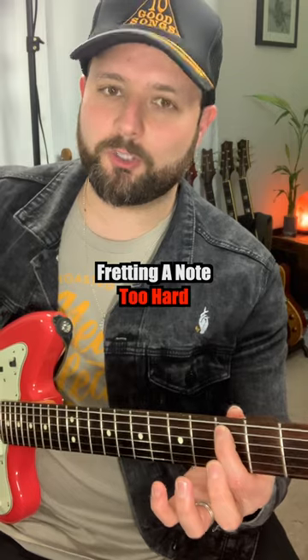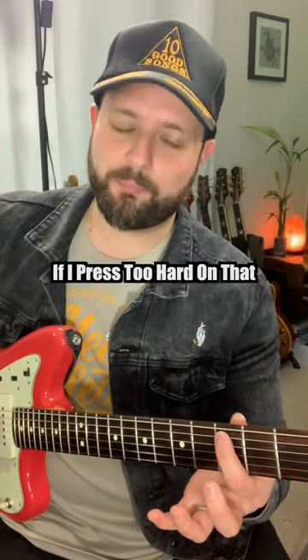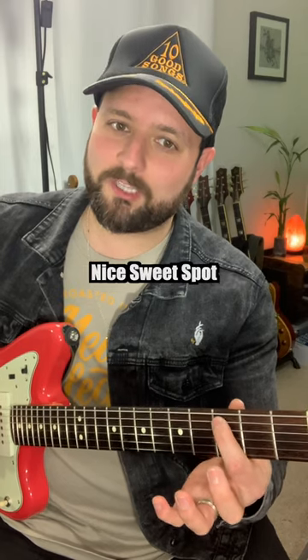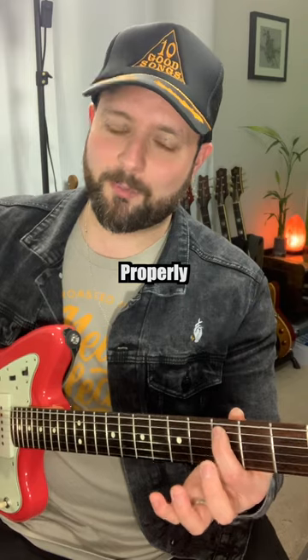The first thing you gotta know is that fretting a note too hard can actually make it go out of tune. If I'm playing this C note here, if I press too hard on that, it'll actually make the note go sharp — I'm not bending it and it's still going sharp. So you gotta find that nice sweet spot, gently pinching with your hand, and you're hearing that note properly and in tune.